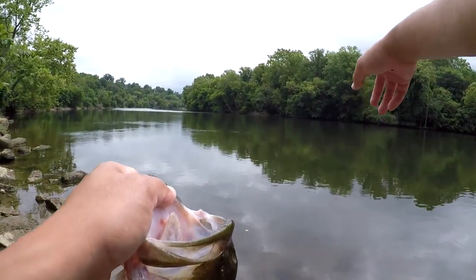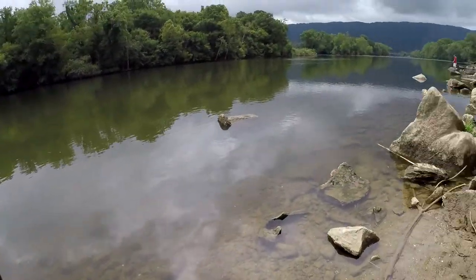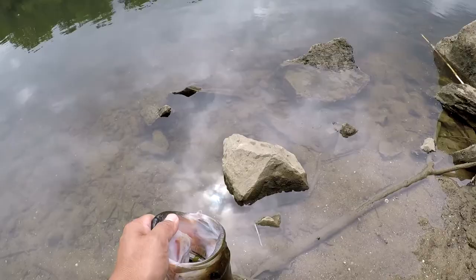I caught him right there — I don't know if you can see it, but there's some grass growing underneath. Yeah, you can see it right there. Let's get a release on this sucker. There we go guys.